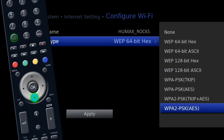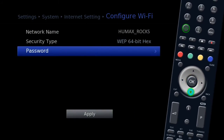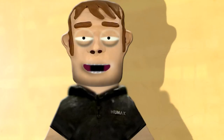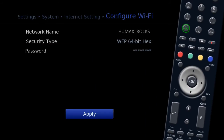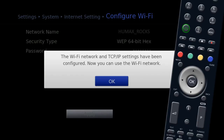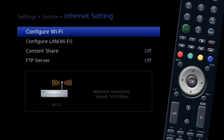Highlight Security Type and press OK, then select the security type of your router — if you are unsure, do not change this option. Now highlight Password and press OK, enter your wireless router password which is normally located on the bottom of your router. To confirm, press the yellow button on your remote, then highlight Apply and press OK. You will now see 'Connecting to Wi-Fi network' on your screen, followed by a message telling you that you are now connected.